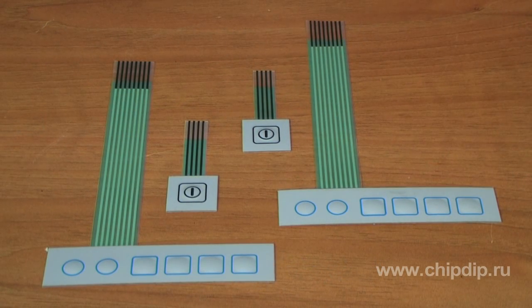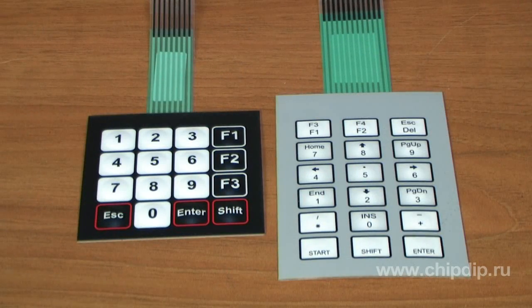We offer two series of membrane keyboards by Nikol. The SN series are standard keyboards with 1 to 20 keys. The SKT series are standard keyboards with 12 to 30 keys. These series are designed for frames made of high-impact plastic, which are manufactured by Gainte. All membrane keyboards by Nikol have fixed geometrical sizes as well as a fixed number and arrangement of keys.